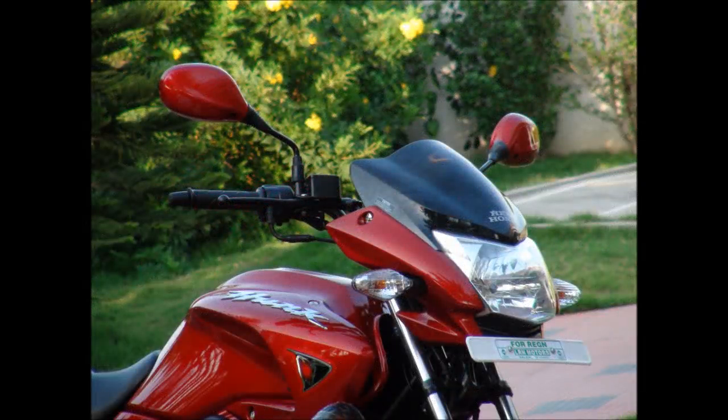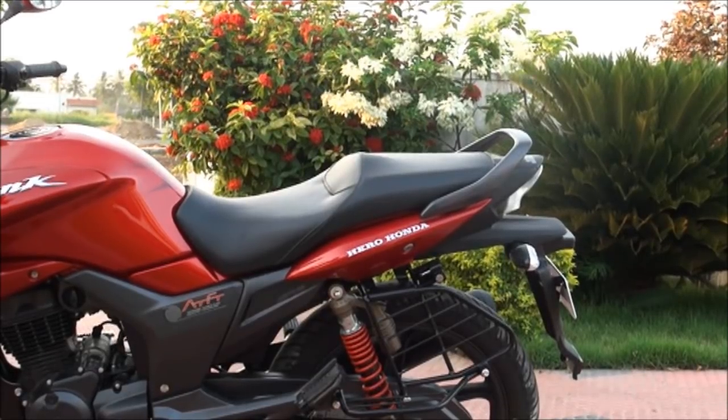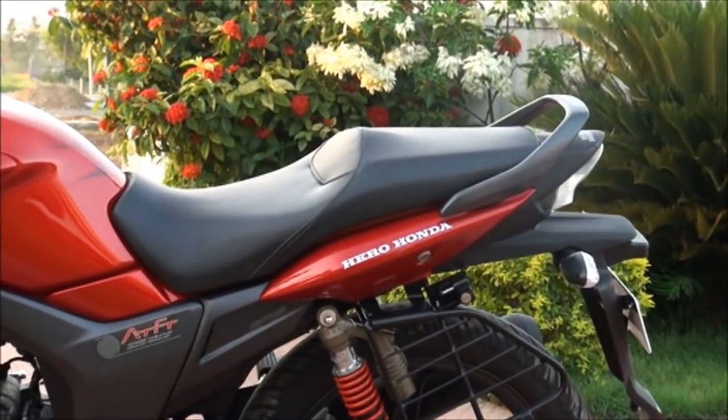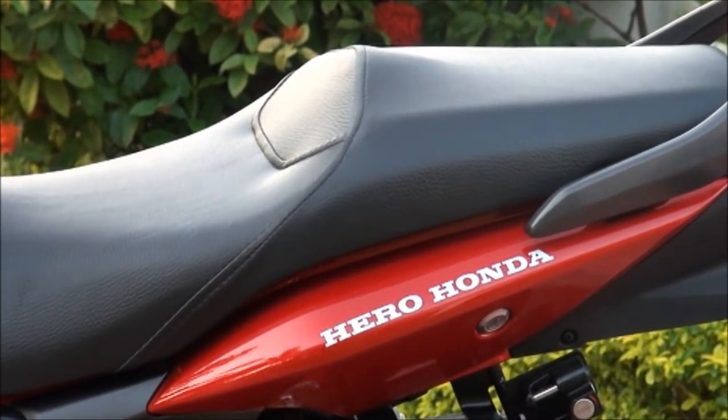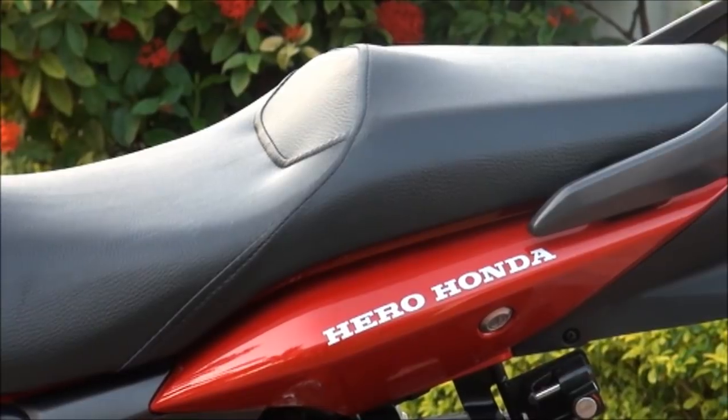At 146 kg, this bike is not heavy to handle and is easy to use in city maneuvering too. The riding comfort has nothing specific to talk about. The seat of the Hunk is pretty different from other bikes — it's not exactly split seats, but the height difference between the area for the rider and the pillion rider is really high.